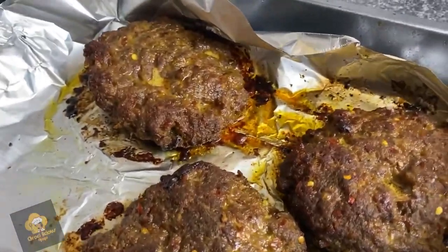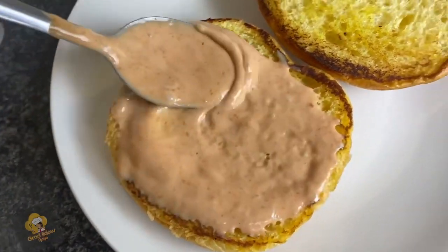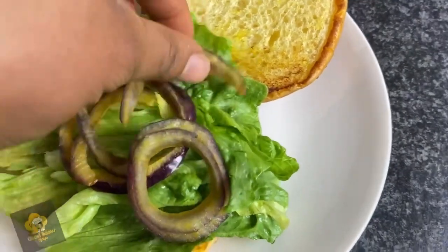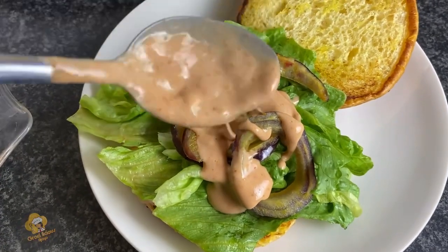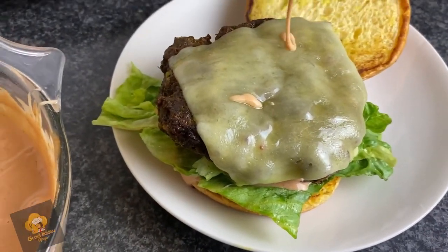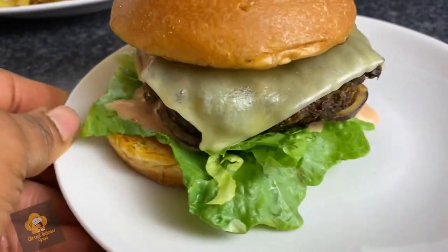That chili pepper gave it a really good spicy kick! I roasted the beef a little more with the cheese, and now here's the fun part — assembling the burger. I put the sauce on first, then lettuce and onions. I washed the lettuce with a little water and lemon juice, which really brought out the flavor, and squeezed out the excess water. Then in goes the beef and cheese, a little more sauce — and look at that, delicious!